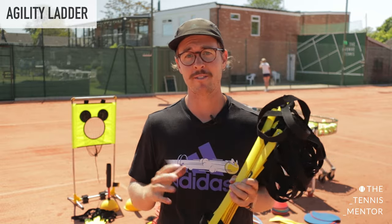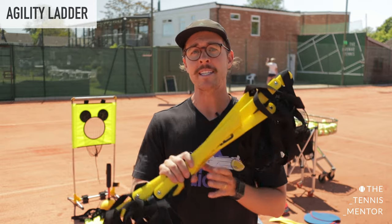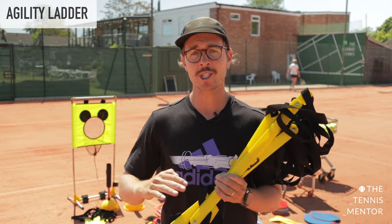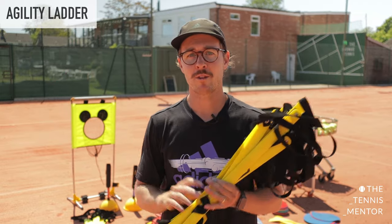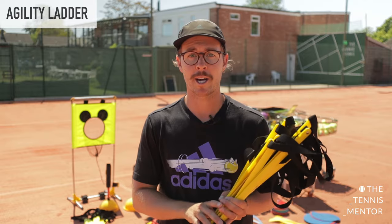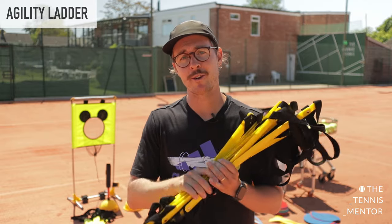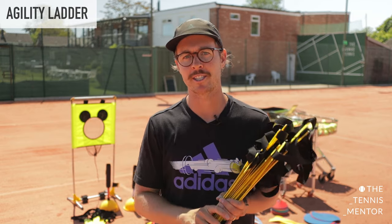Last but definitely not least is the agility ladder. I've made a video on different exercises you can do for tennis with the agility ladder — it's a tool that can be used for tots all the way through to high-performance adult athletes. It's great for developing fast feet and coordination, and makes for a really good workout. We use these a lot in cardio tennis as an obstacle for players to go through after they've hit their shots in basket drills.